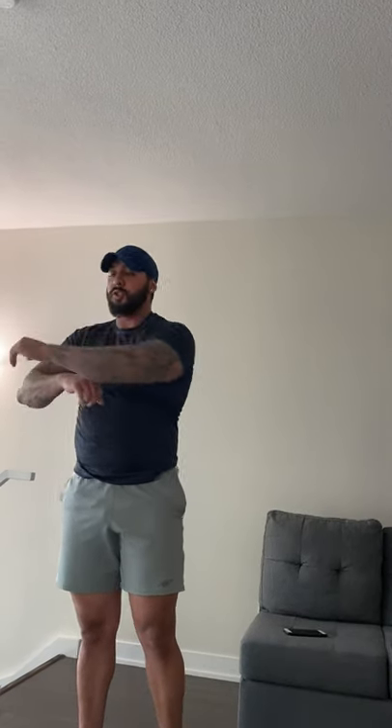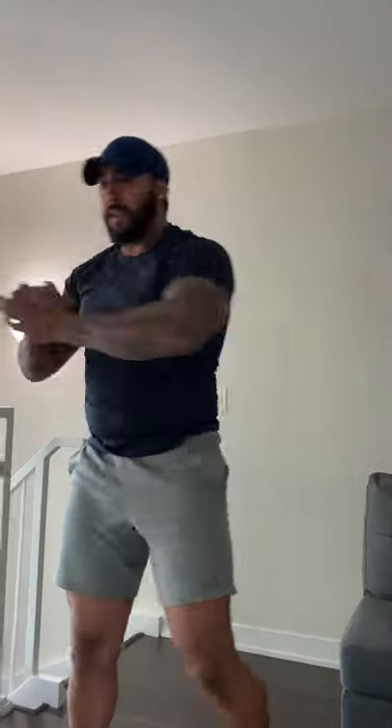Next, we're gonna get our triceps nice and warmed up — push with the opposite arm, then do the same thing on the other side. Then we'll get our shoulders going, give them a good stretch, and then get some good torso rotations in there to make sure your body's nice and limber.